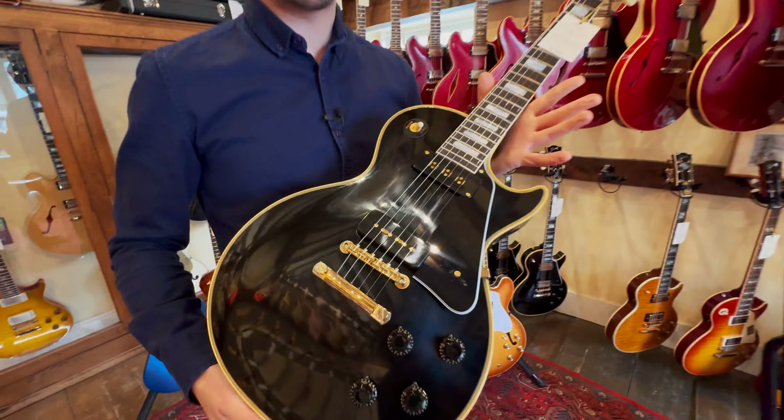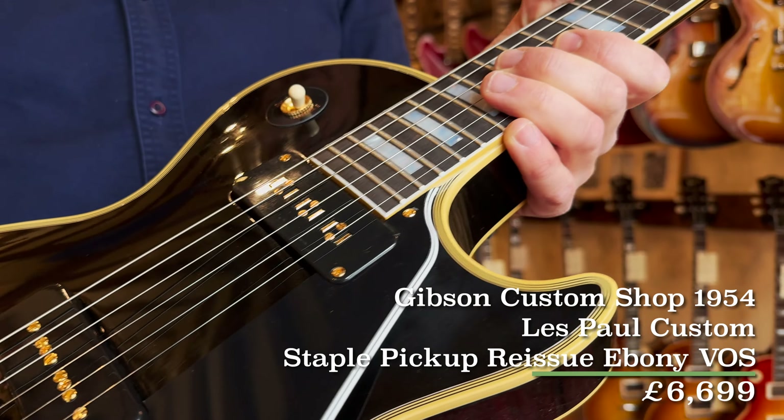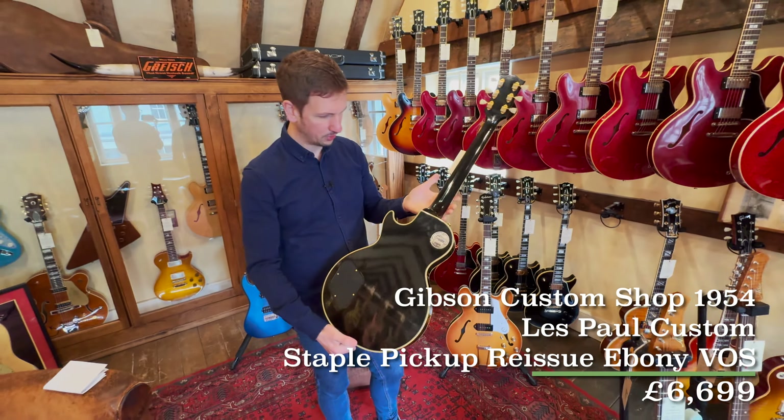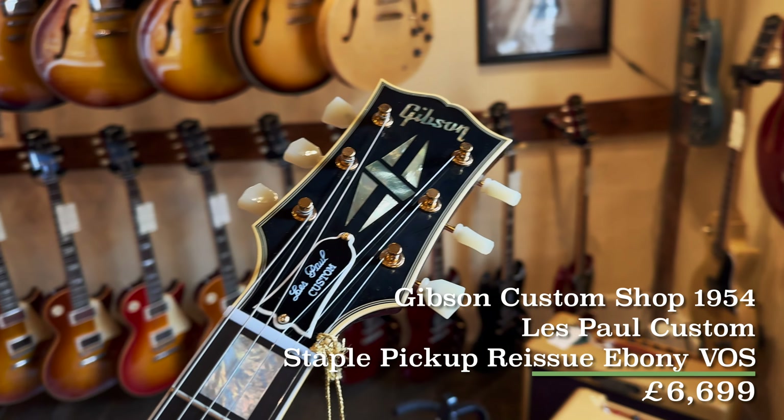One of the staples in the Gibson lineup: this is one of the Les Paul Custom 54 reissues with the staple P90 neck pickup in there. We love these guitars — I don't think we can get enough of them. I think if we had a whole room full of these things we'd still be happy, in various different aging and finishes.